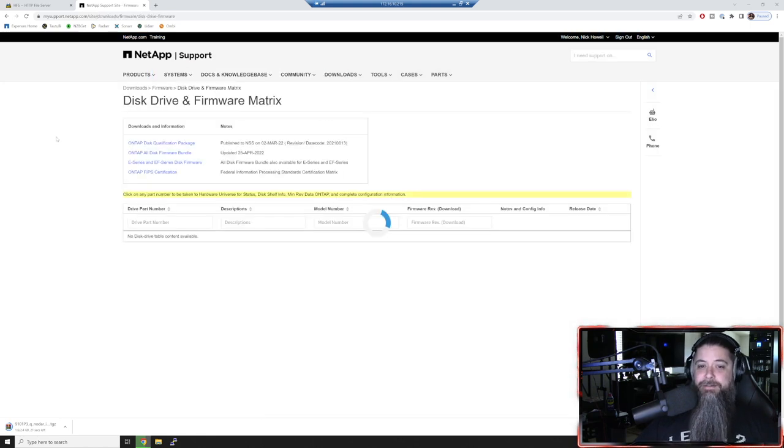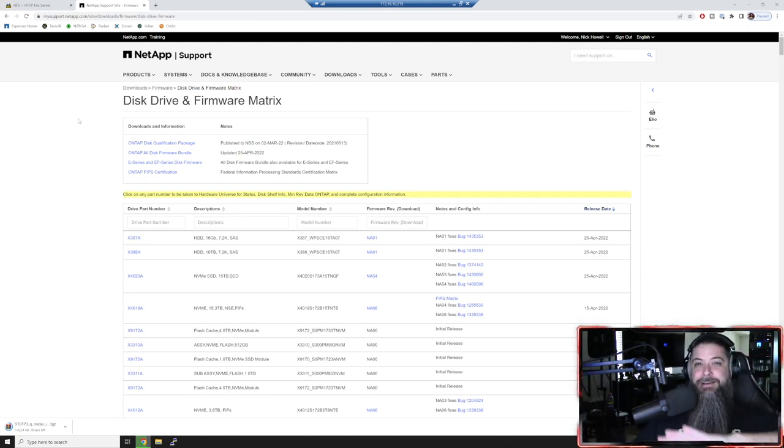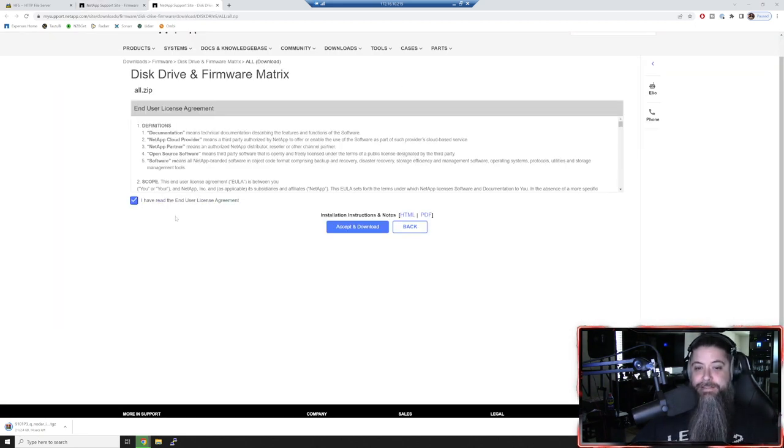Go to disk drive and firmware matrix. You might be overwhelmed by the listing of every device drive - don't worry about that. Come up here and just grab the ONTAP all disk firmware bundle - that's the one thing you need. It has all the firmware for all the disks. You upload it once to the system and you never have to worry about mixing drives or any of that. Just grab that one - it's a few hundred megabytes. Upload that one file instead of hunting for individual disk firmware.